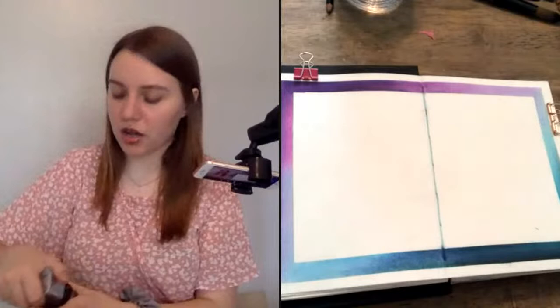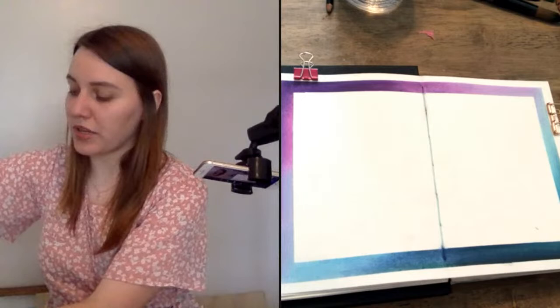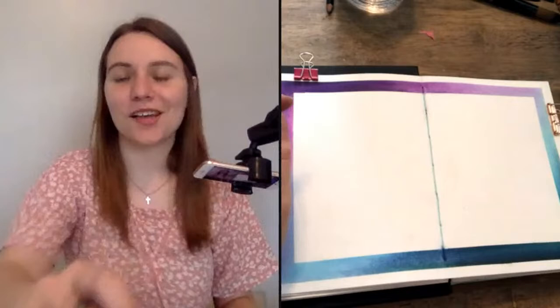When you draw outlines before you start watercoloring, you want to keep your lines nice and soft. You don't want really harsh pencil lines. If you do use a pencil, just keep your lines really light so you can erase any that are too harsh. I like to sharpen my pencil really well.